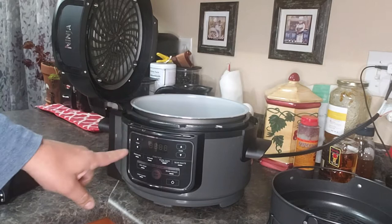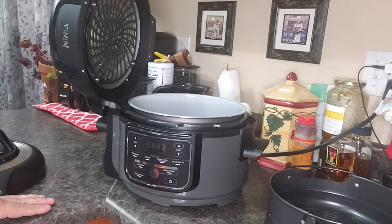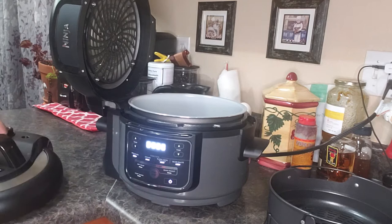So this is the Ninja Foodie review. I just want to go over a couple things and see all the features right in here. It's got pressure, steam, slow cook, yogurt, sauté, air crisp, bacon roast, and dehydrate.